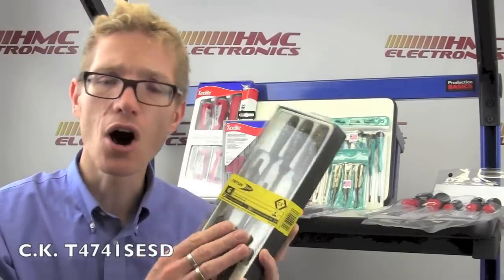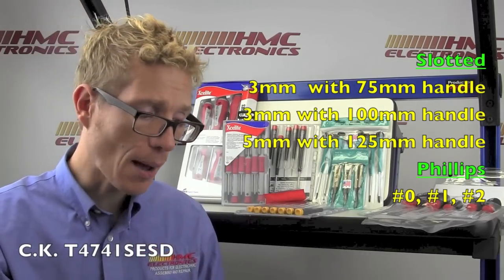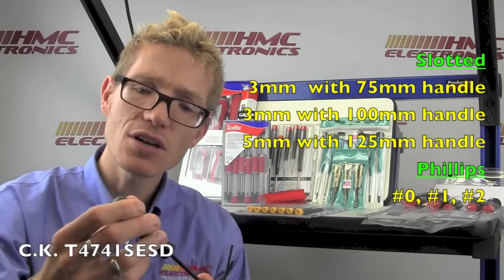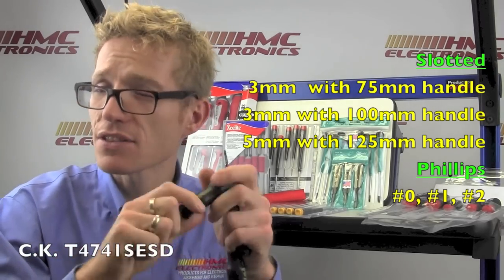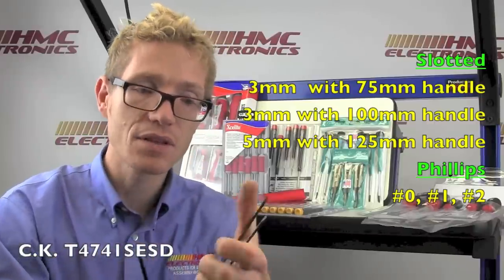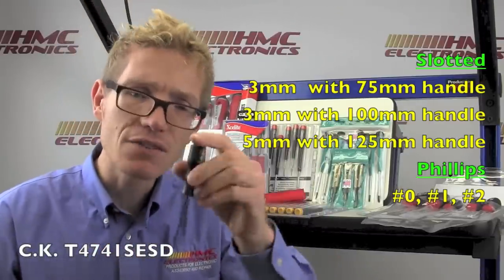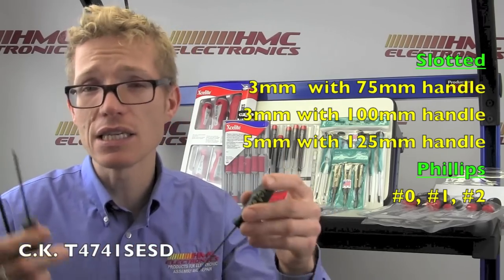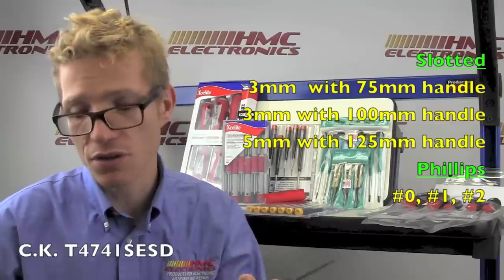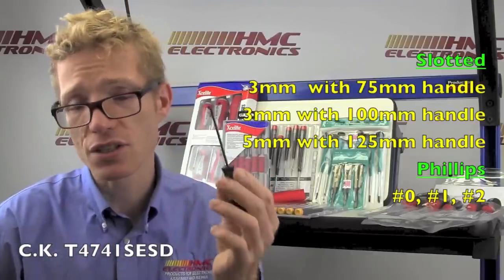The CK screwdriver set is often overlooked, but for value for money and build quality, this is a great screwdriver set — fully ESD safe and made in Germany. It's got a good selection of sizes and a nice grip with a texture to it, which means even if your hands got clammy, you'd still get a good grip on the tool. All of them feature this black ox blade, which CK is really into. If you're doing work under a magnifier with a bright LED light, that shaft means you get no glare shining back on your inspection. It's a nice feature, and it's a good selection of tools at a great price point.